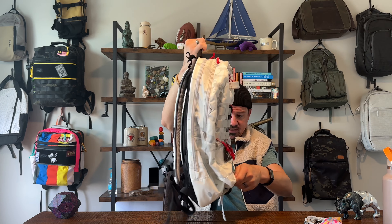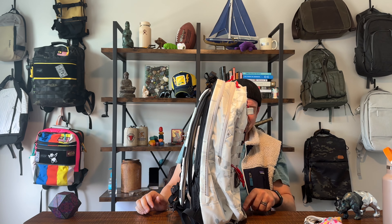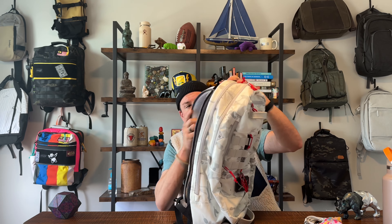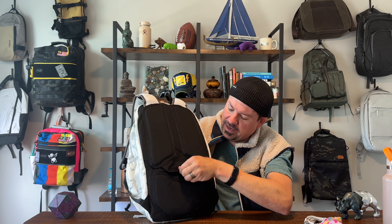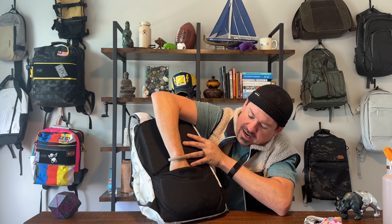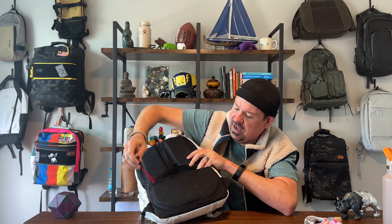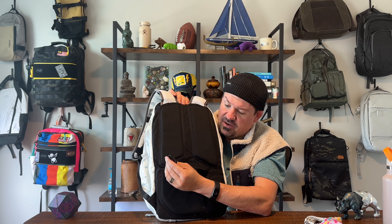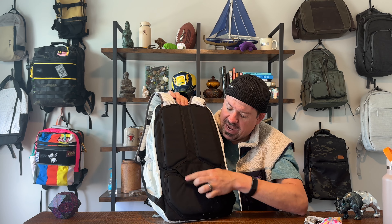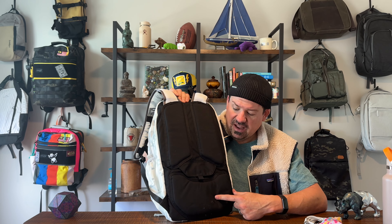One other thing worth noting: the front drop pocket can also function as a kind of pass-through pocket — this whole section can pass through to the bottom of the bag, so you can put a longer item in there. Interesting feature, not particularly useful for my use case, but it's there. So inside the main compartment you've got a drop pocket on the front, two elasticized pockets, the main compartment, and some hook and loop.